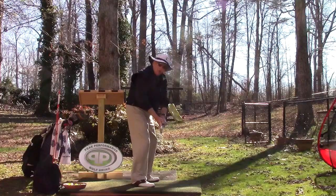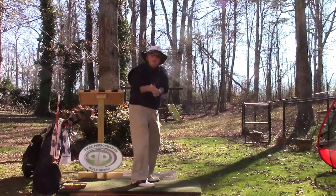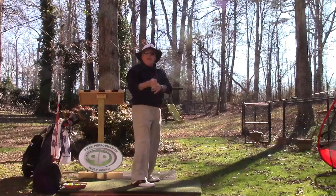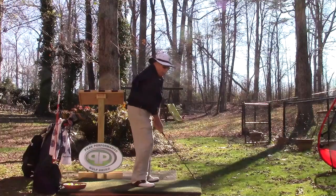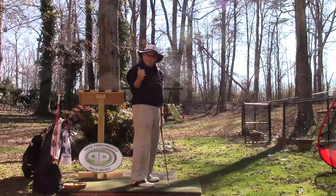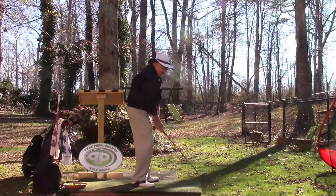Once you're over the toe line, there's no more turn — from there it's all lift. At this point, my right hand is really lifting because it has to be working; if it isn't, it's going to be dead weight on the left hand.